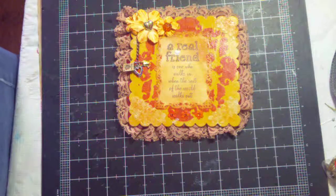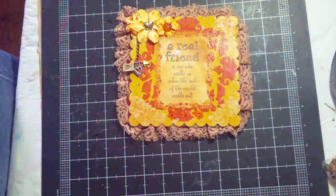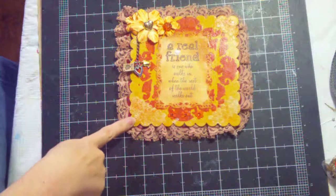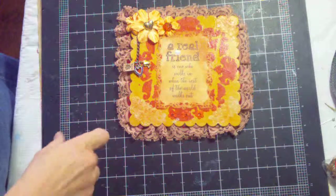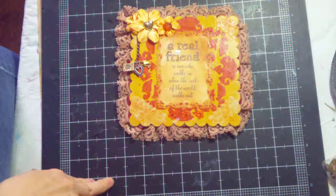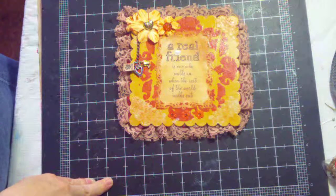Hello my crafting friends! I'm coming today with a project share. I'm sharing a little canvas — or kind of what I'm calling it — just a piece of chipboard that was supposed to be used for a mini album. I have quite a few of those and I've won in racks. This one came from Soupcase Dreams.